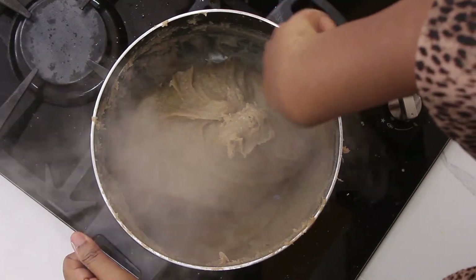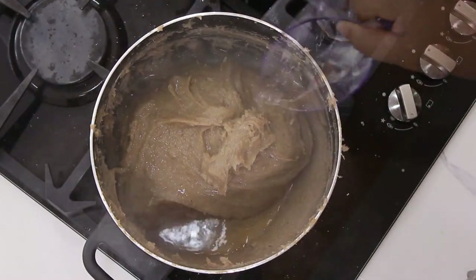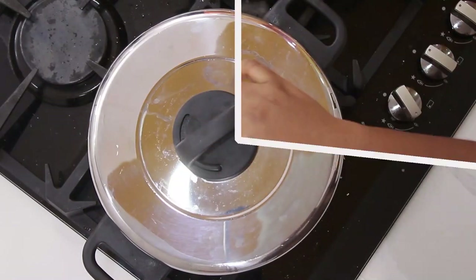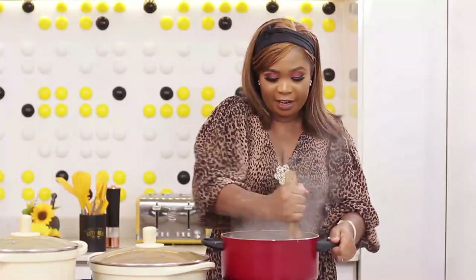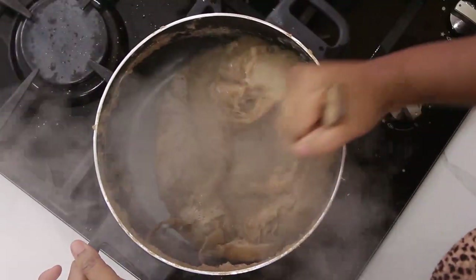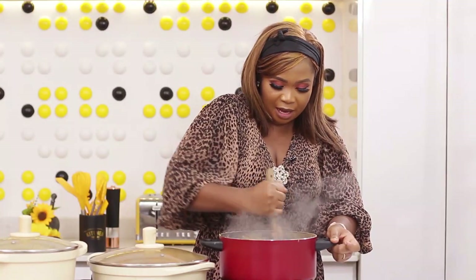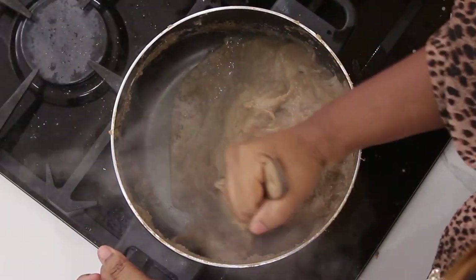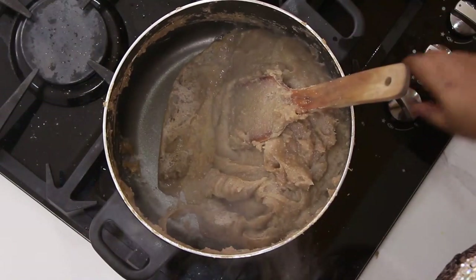This is not a very black amala. I'll add a little bit of water, cover it, and let it cook for about a minute. The amala is ready — I'll give it the last shake, turning and mixing. I'm using a non-stick pot, which is not very good for amala because it's going to form a pastry.